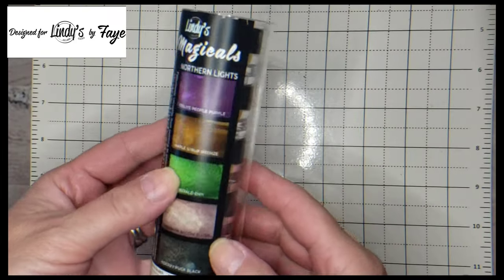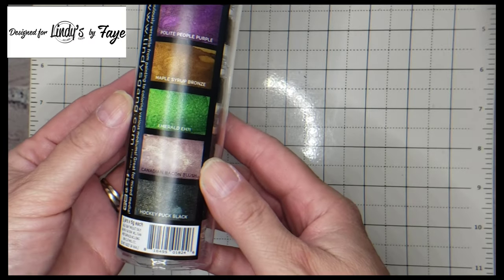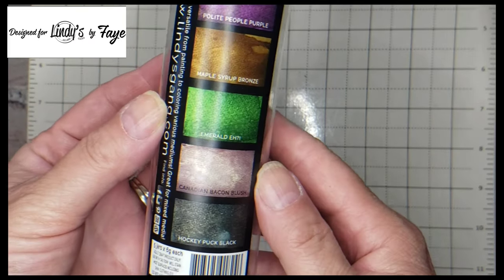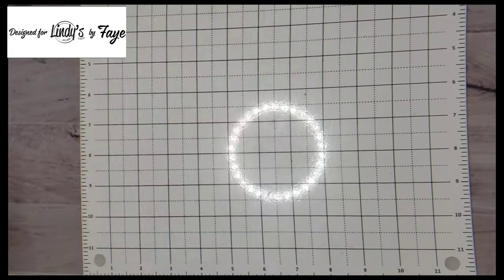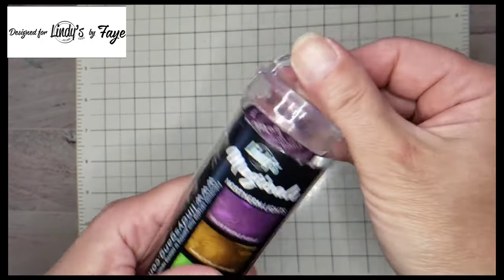Well hello my crafting lovelies! I am the Rocky Mountain Crafter and I'm so very glad that you are joining me today. These are Lindy's Stamp Gang magical powders. This suite is called Northern Lights.